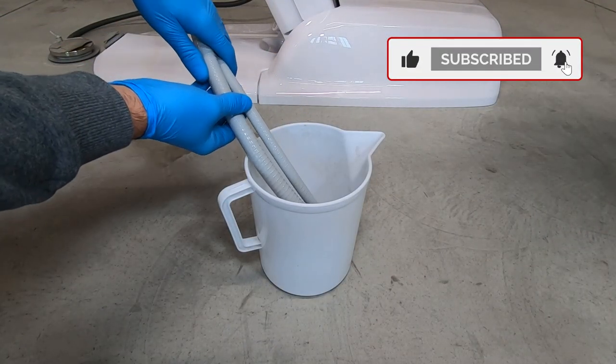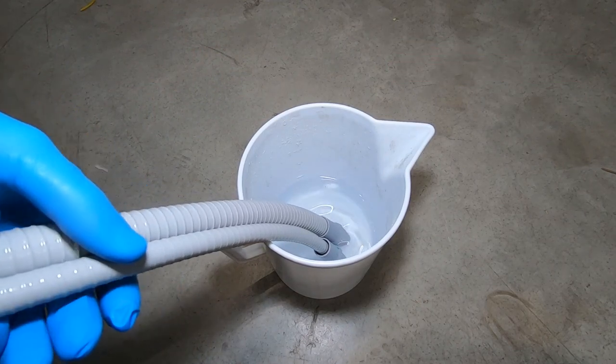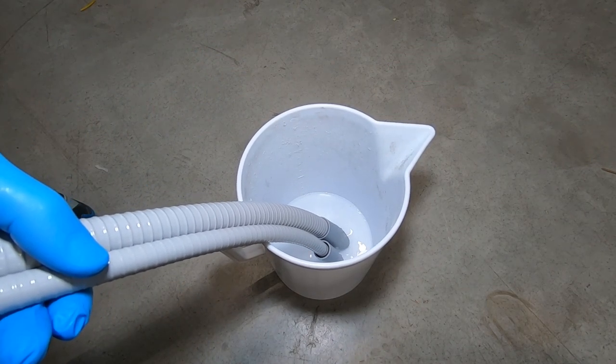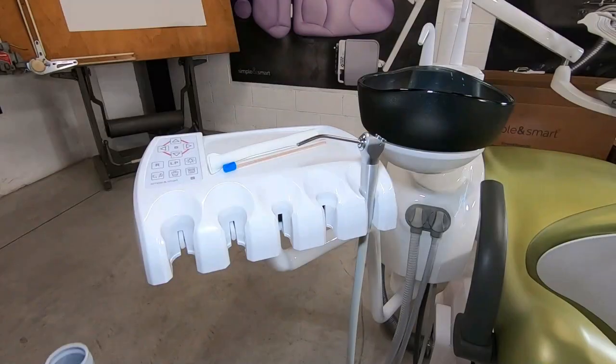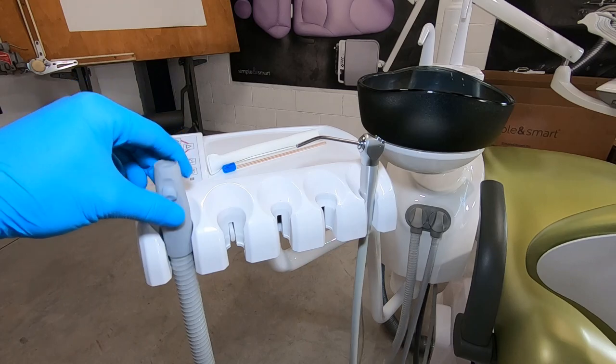Suction tube sanitation is necessary. Inside them pass not only saliva but also blood that, after a while, solidifies on the internal side of the suction tubes and starts producing bacteria.